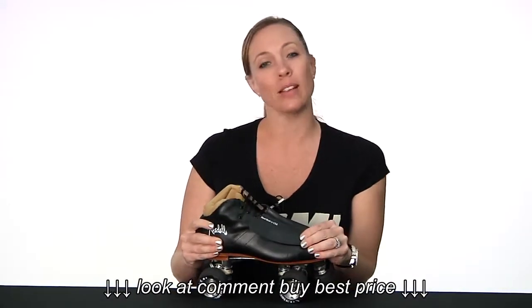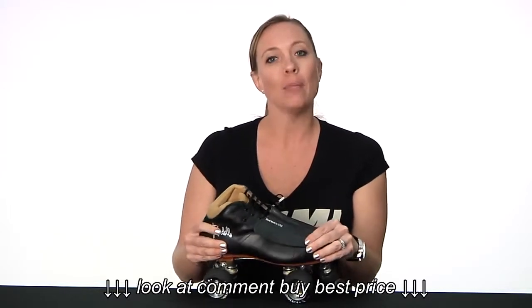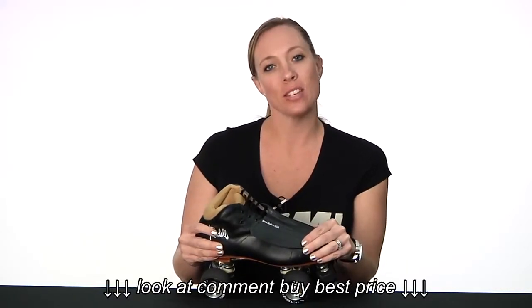You can find the Rydell Minx along with all of your roller derby needs at DerbyWarehouse.com. I'm Lucky Lolo, wishing you hugs and stitches. Remember — go fast, turn left.